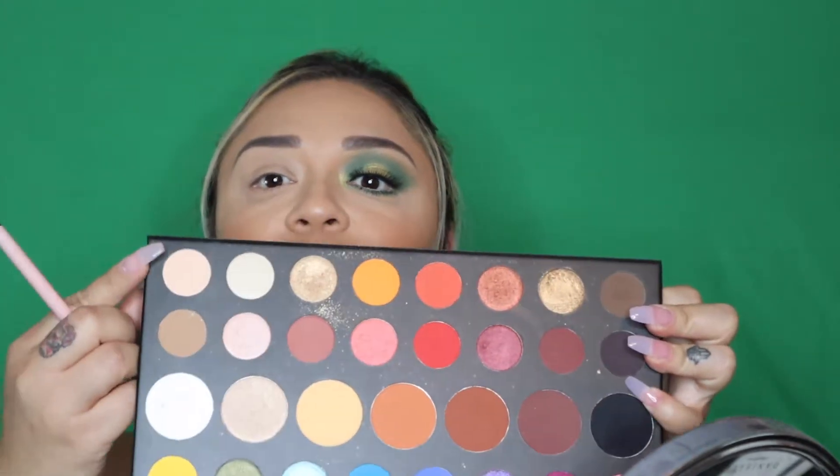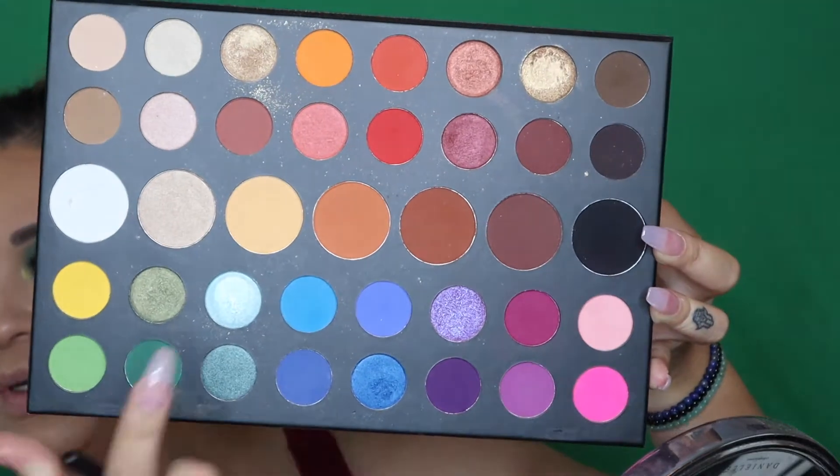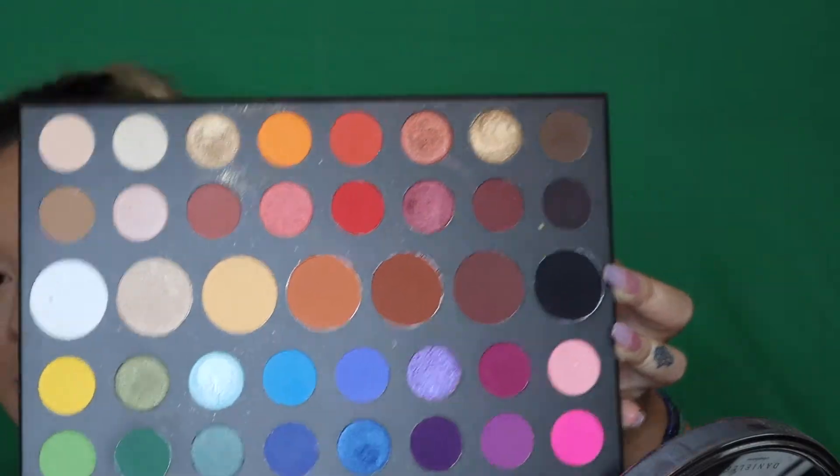Alright guys, you already know the drill. We have one side of our face done, so now we're going to go ahead and get started on the other. So first, we're going to start off with that cream base. Today we're going to be using the James Charles palette, like always. We're going to go in with this cream color up here.